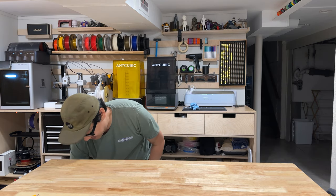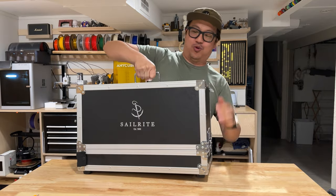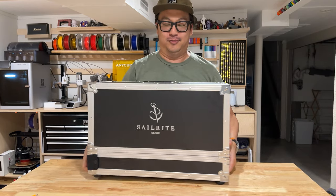My name is Dave. I'm a maker and I wanted to find a sewing machine that can help me make bags, hats, clothes, upholstery, cosplay, leather — basically anything I may want to sew as I grow.